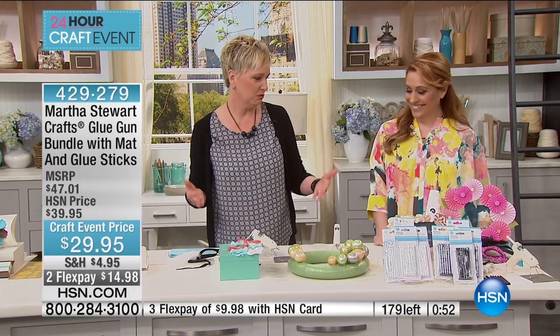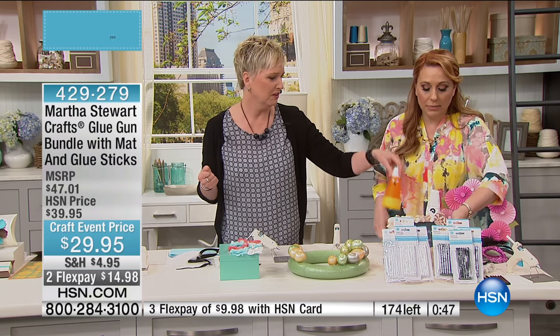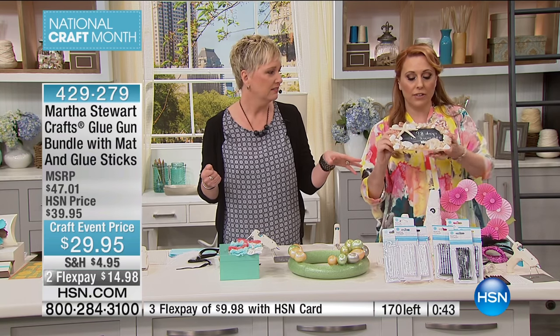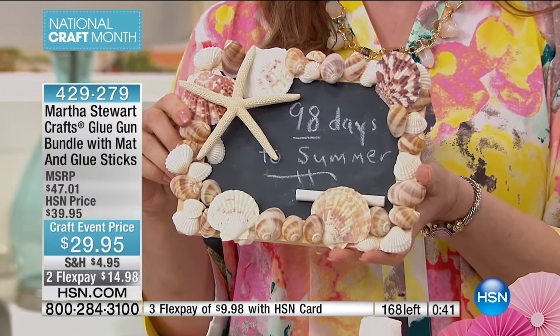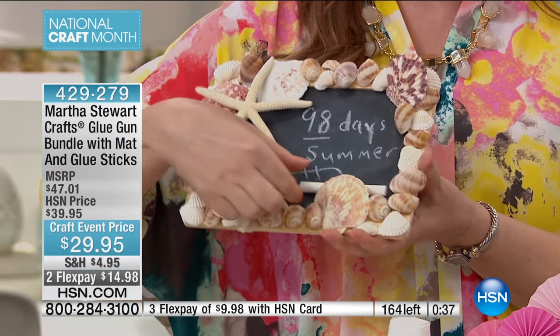Look at all the things we made — we put shells on here, we made these florets. You can wrap — look at this cute little picture frame. Let me show you: those shells are on there and that got shipped here and every single one of them is still on, because the glue is such high quality. It's Martha Stewart.